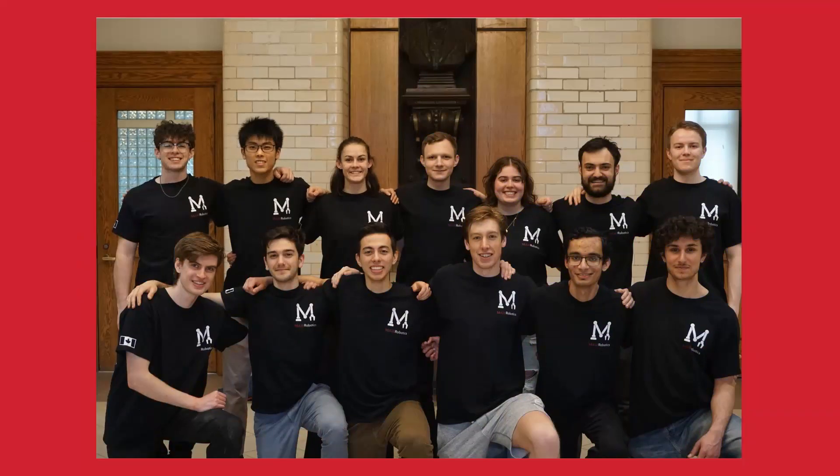Hello, we are McGill Robotics. Here is our developmental team. Now we will introduce the competition team, which consists of eight students.